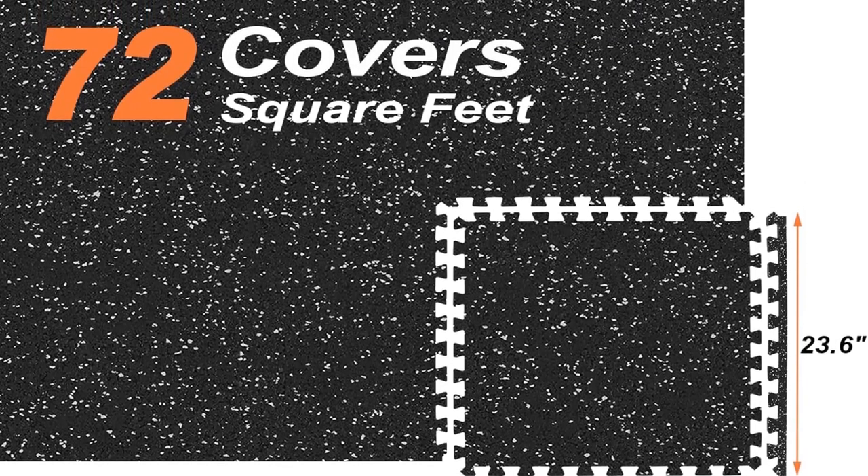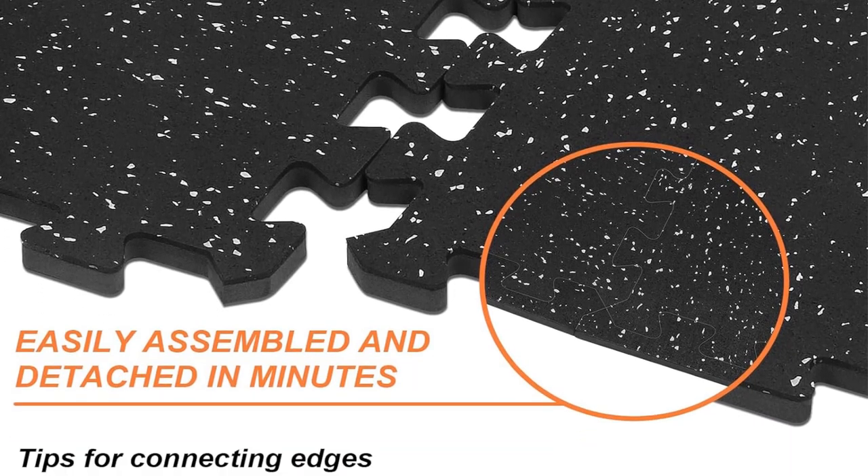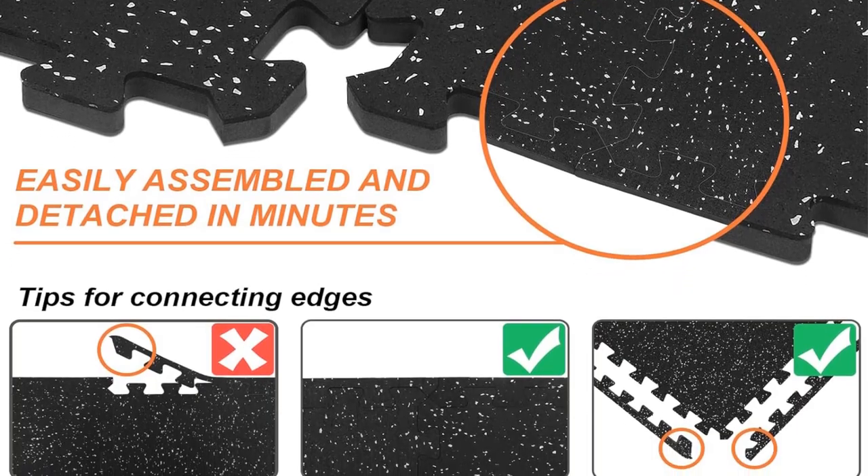Versatile color combinations such as all black, black and gray, or black and blue allow users to craft a personalized aesthetic. Available in packs of 12, 24, and 48, each set includes end borders for a seamless finish.